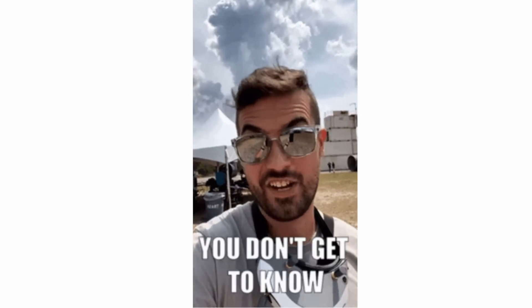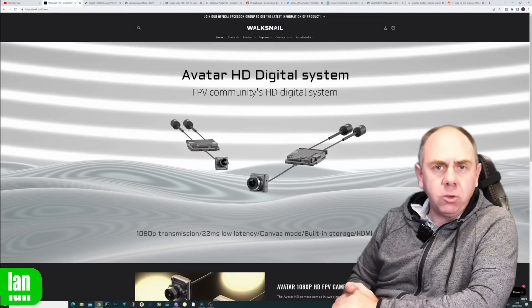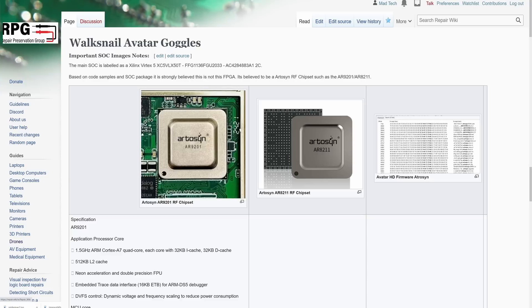This time last year was a crazy period in FPV because at Rampage we had the first view of the Dominator HD goggles by Fatshark, paired to a then-unknown digital FPV system. That week was bizarre because you didn't get to know what it actually was. Then a website appeared selling virtually identical goggles and VTXs by a company called Walksnail, who turned out to be Caddx FPV. The system wasn't based on DJI at all, even though they tried to hide this by labelling it as a Xilinx FPGA — it was actually a chipset by a company called Artisan, very similar to the DJI chipset but not identical.